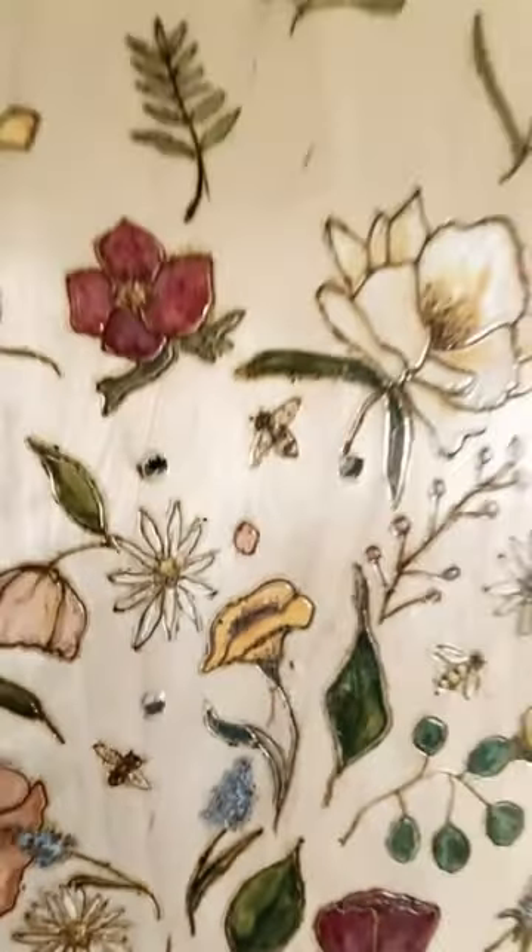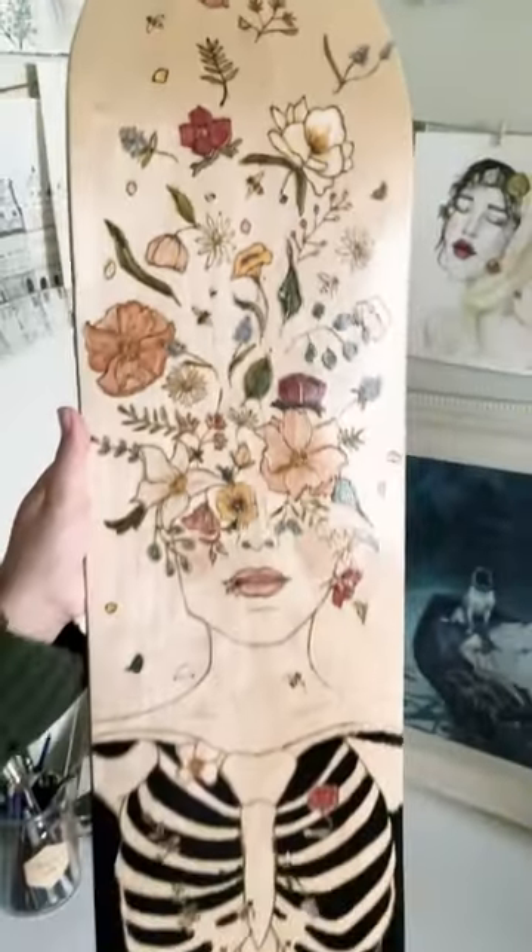It'll be displayed at the Urban Art Gallery in Salt Lake City for the next month. Head over to splinter.studios on Instagram for deck commission inquiries.